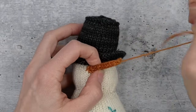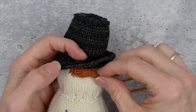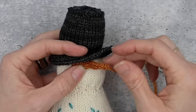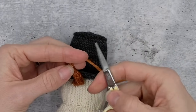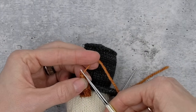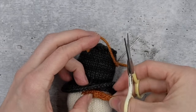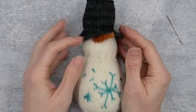Once you've got your yarn threaded through, rather than weaving in the ends we kind of bury them inside the knitting. Pull it tight and snip nice and close — by pulling it tight, when the fabric goes back to its regular tension, the end will disappear inside.